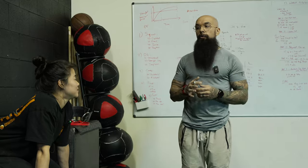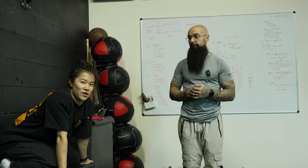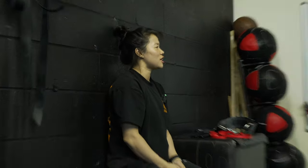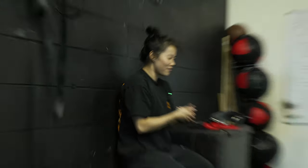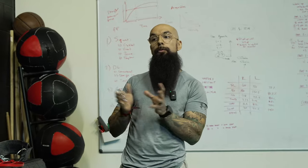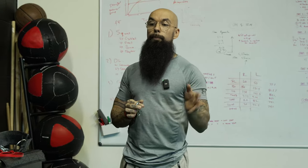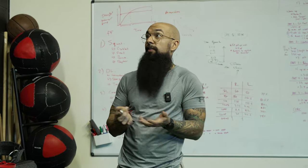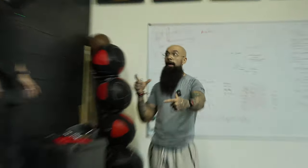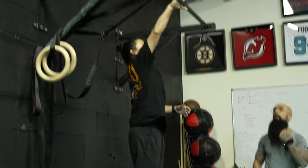For anybody looking to start who thinks they should have started a long time ago — I train students who start in their 50s and 60s. Technically it's just bodyweight, so you can start whenever. When you see calisthenics you think 'that looks easy' but it's the most humbling sport you can do. It doesn't have to be super complex — it can just be push-ups or bodyweight squats. That's still calisthenics.